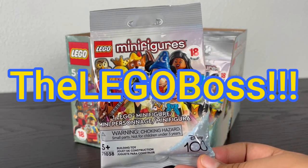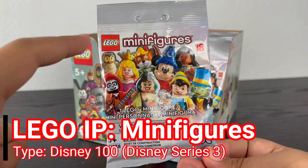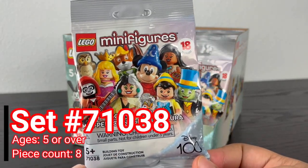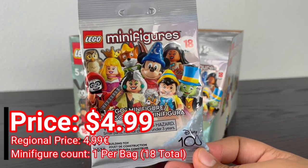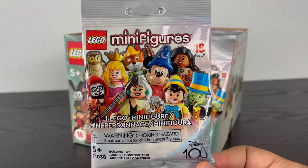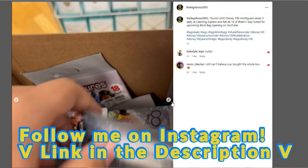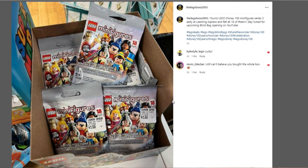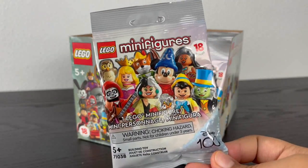What is up you guys? This is the LEGO Boss coming at you guys with another LEGO review. Today we're opening up LEGO Minifigures Disney Series 3 Disney 100th Anniversary Edition, set number 71038. It's recommended for ages 5 and up, has 8 pieces per bag, retails for $4.99 a bag, and each bag comes with 1 exclusive minifigure. I found these minifigures early at Alerting Express a month before release. Without any further ado, let's open these up and see who we get.